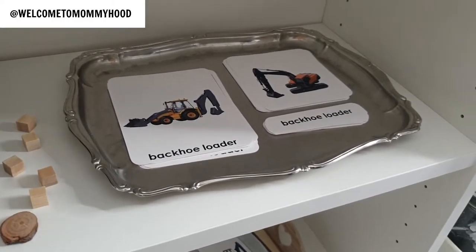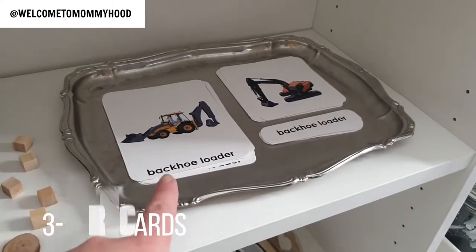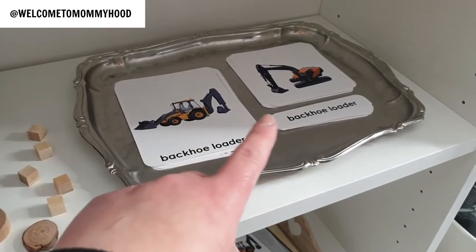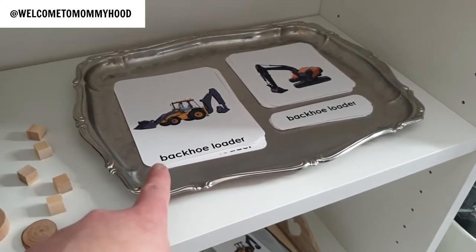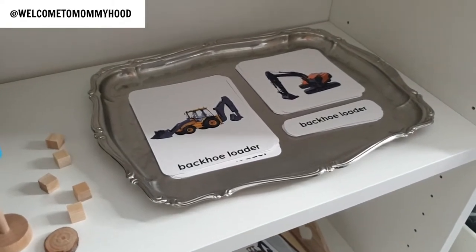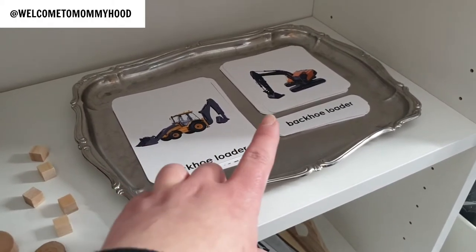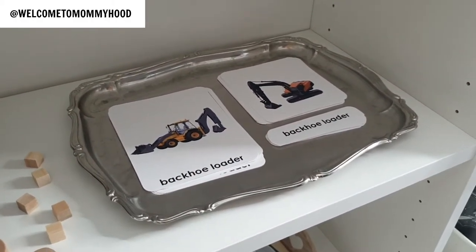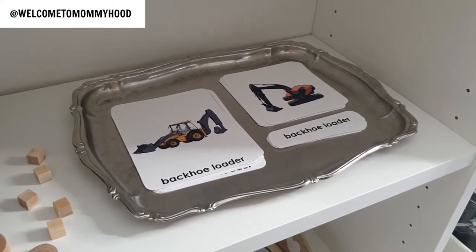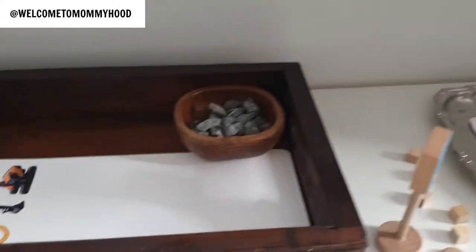Here we have three-part cards — photos of construction vehicles. You can get all the printables linked in the description box, with a freebie on my blog. The child matches the photo to the word, and uses the control card to check. My three-year-old can't read yet, but she can match the words, which is a great way to practice visual discrimination.